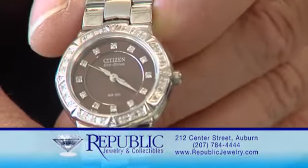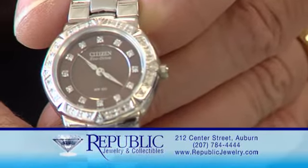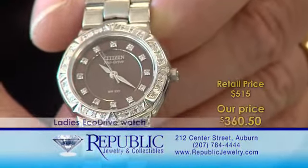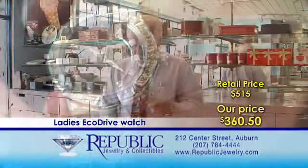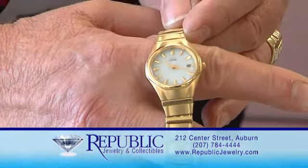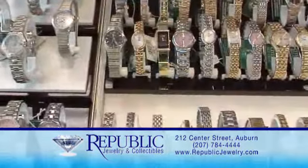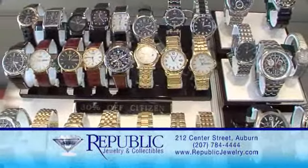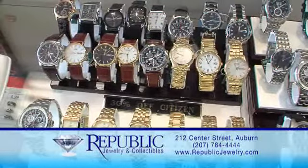We always have 30% off on all the Eco-Drive watches. This lady's Eco-Drive watch has 40 diamonds set in the bezel as well as on the face. It retails for $550 and we sell it for $360.50. These are examples of our many savings on Citizen Eco-Drive — always at 30% off on all the Citizen watches.